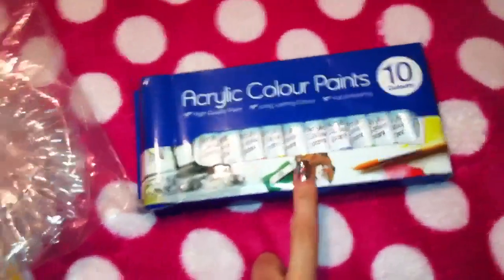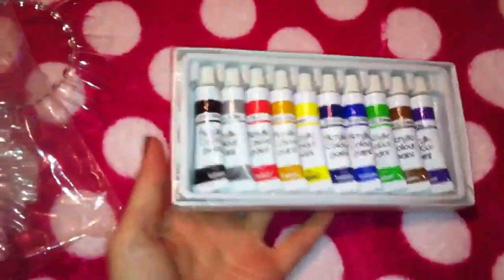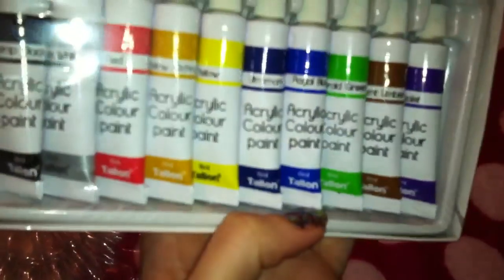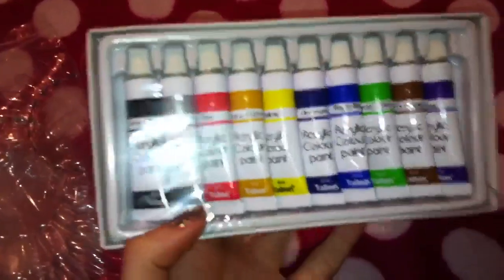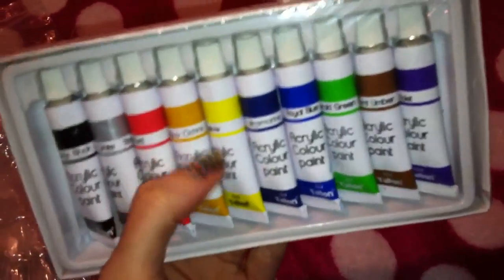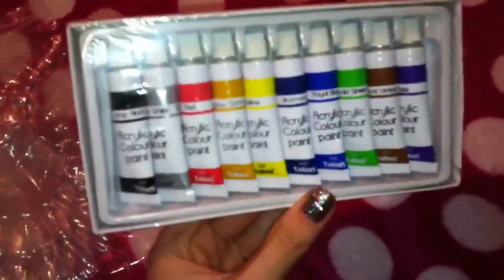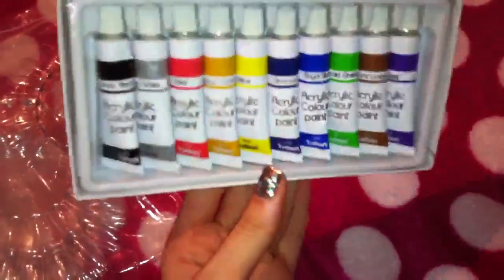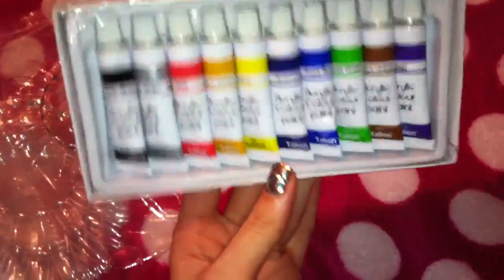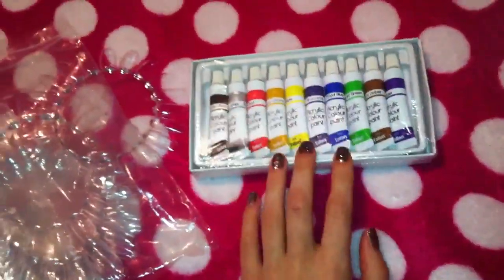Last but not least I picked up these acrylic paints — they come in a set of 10. They are 6ml which is more than enough for nail art. The set includes black, white, red, a yellowy orangey colour, bright yellow, navy blue or bright blue, green, brown, and a violet colour. That's all you need really — you can make any colour you want just by mixing them, so you've got all the colours of the rainbow. I can't wait to try those out.